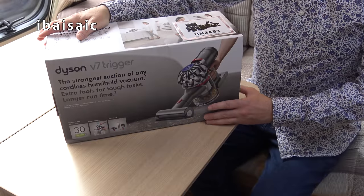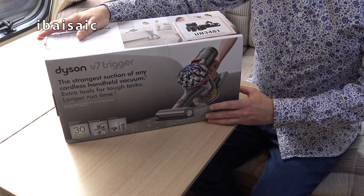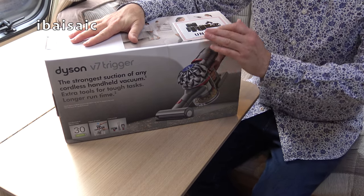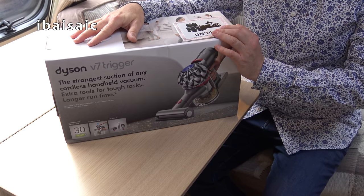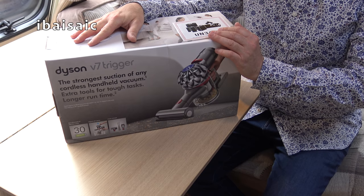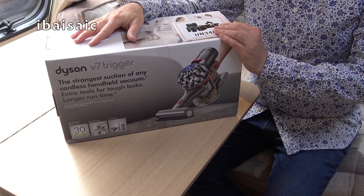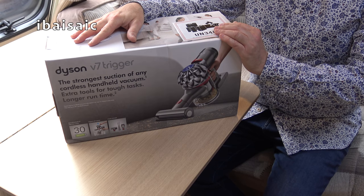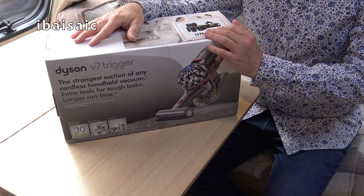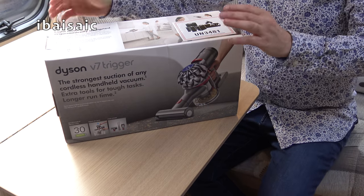One of the reasons I went for the V7 Trigger is I wanted a small handheld machine that would fit in one of the overhead lockers in the caravan, because we'll be taking this with us on our travels to clean up any messes along the way. And mainly to clean dog hair off the bed, because we do share the bed with the dogs when we're going away. Daisy especially leaves black hairs everywhere. So I thought a handheld with a motorized brush would be ideal for cleaning the hairs off every time I make the bed.